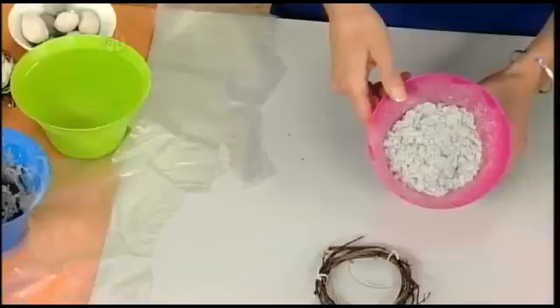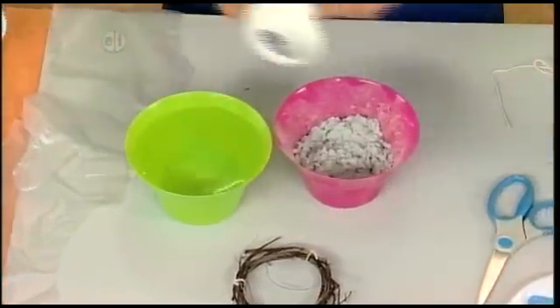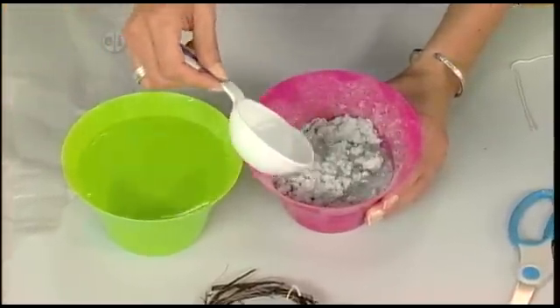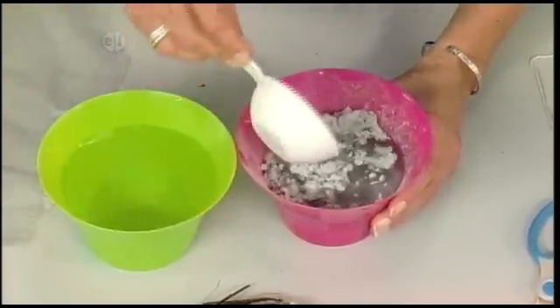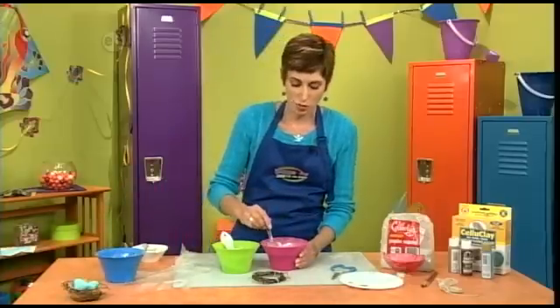This is what it looks like when it comes out of the package, and all you're going to do is mix it according to the manufacturer's instructions. I'm just going to add a little bit of water slowly — you can mix it to the consistency that you want.